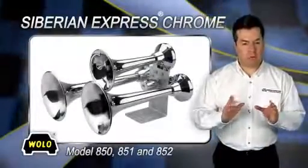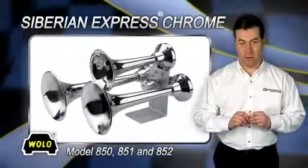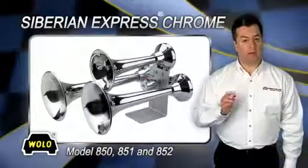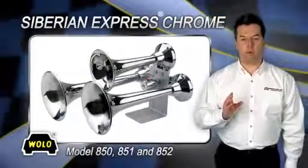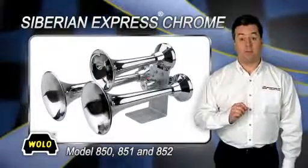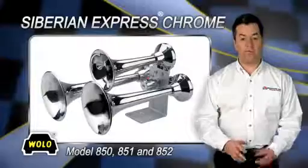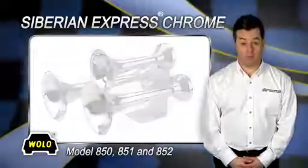Give any truck the powerful sound of a train horn. The Siberian Express Chrome has been engineered by Wolo with the latest technology using reinforced ABS plastic. The sound produced by the three trumpets is incredible — 152 decibels measured at one meter.